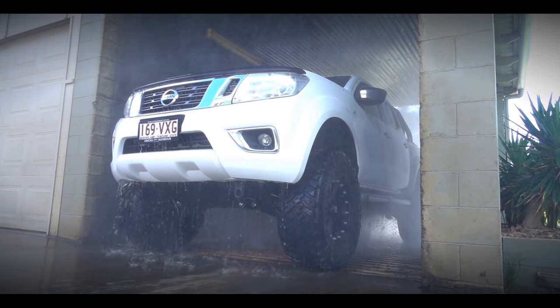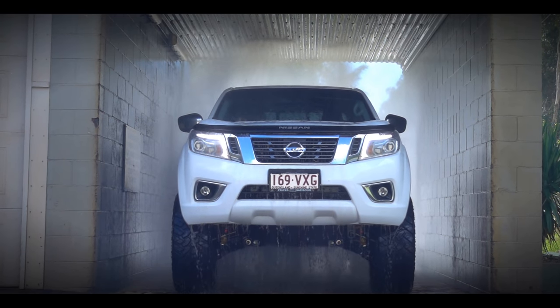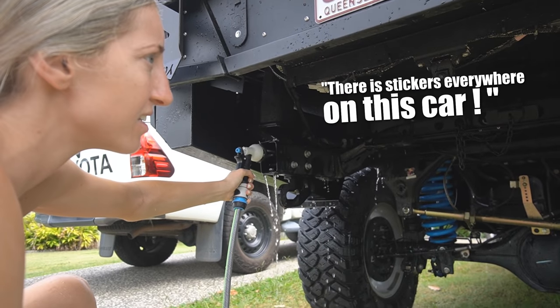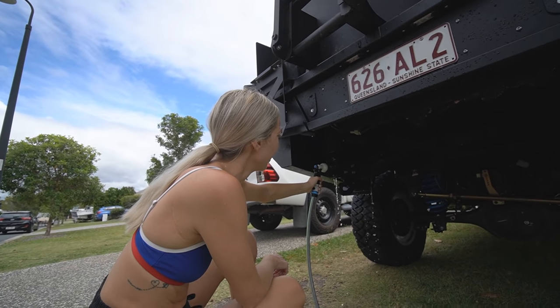I highly recommend using the underbody wash station. The one coming off Double Island is the best one I've ever used — the Rainbow Beach one isn't as powerful, but either way it's still worth it. I know they're a little expensive but it's worth spending the money.